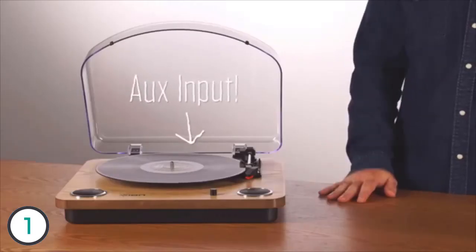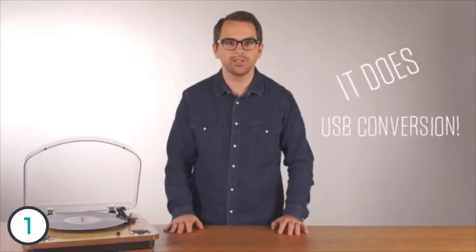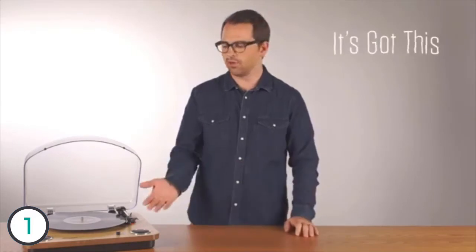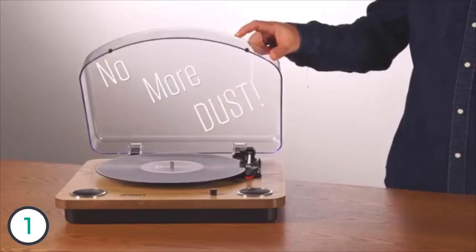It has an AUX input so you can put other sources into it and listen to those. It does USB conversion — you can convert your old vinyl to a Mac or PC, and it comes with easy vinyl software that makes that really simple. It's got a great wood finish and it comes with a dust cover. This is Andy from ION — thanks for watching.